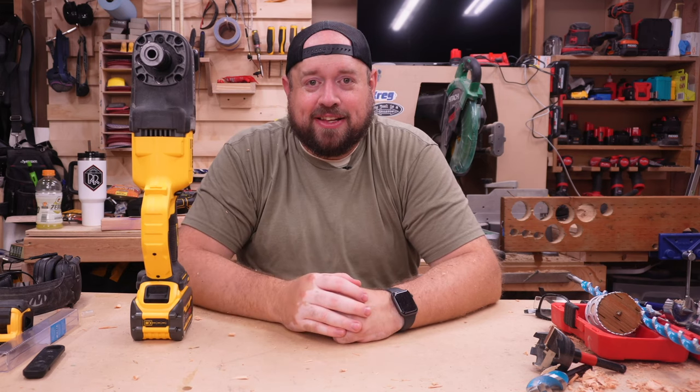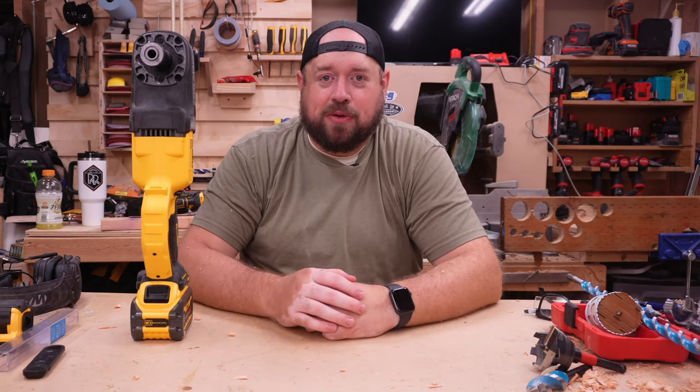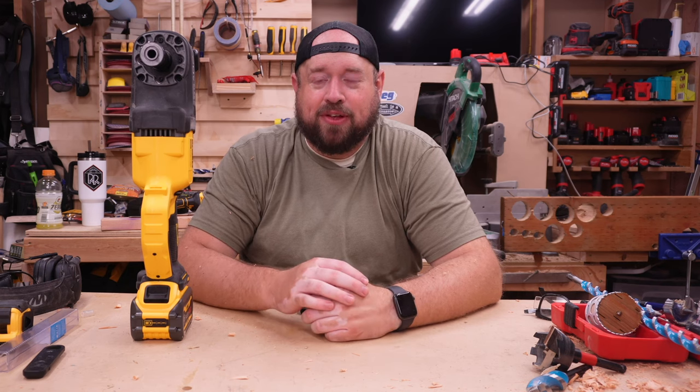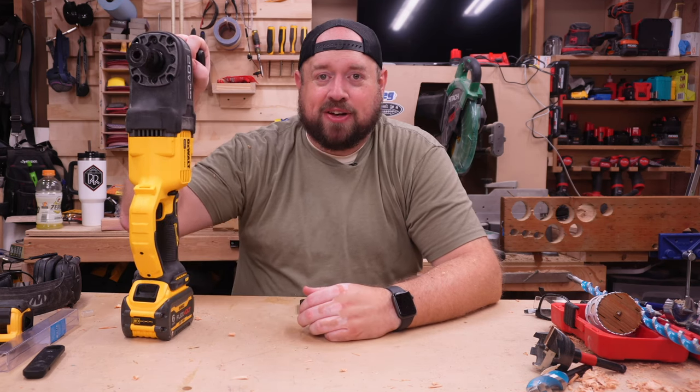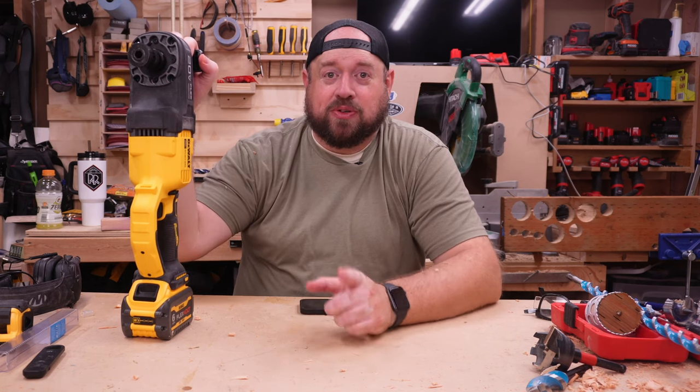DeWalt did actually send this tool over for me to review. It was kind of them to send it over, and we do appreciate their support of the channel. But as always, the opinions are going to be my own, and I will tell you exactly how I feel about this tool. So let's get into it.